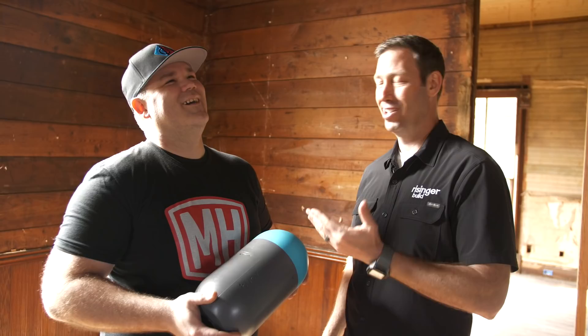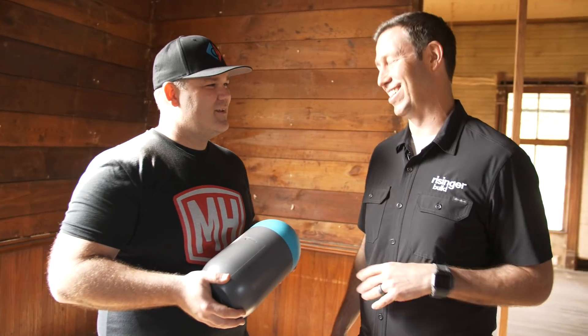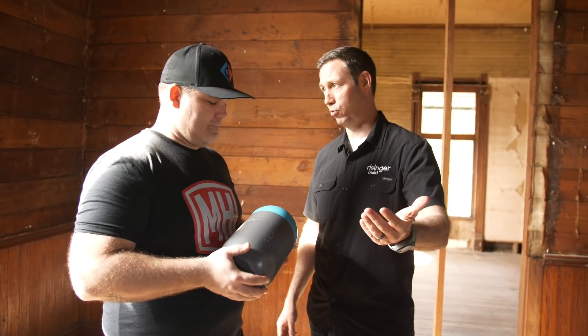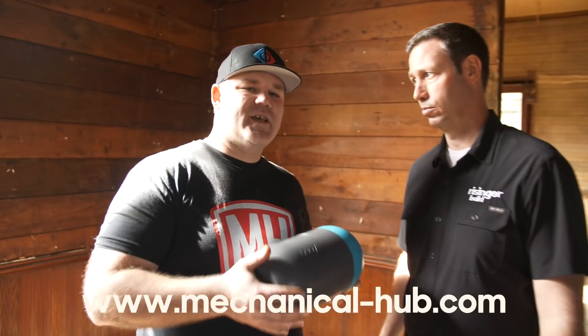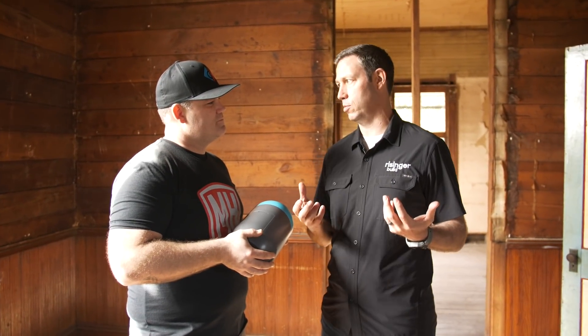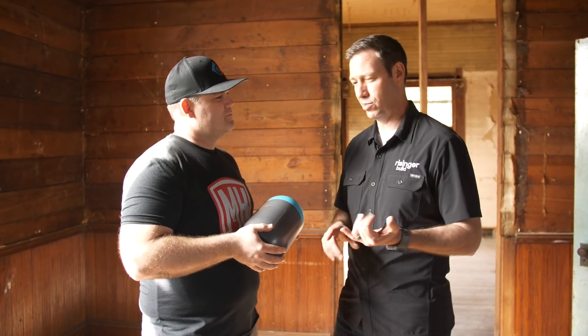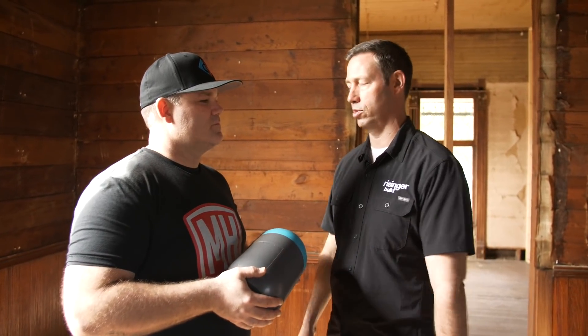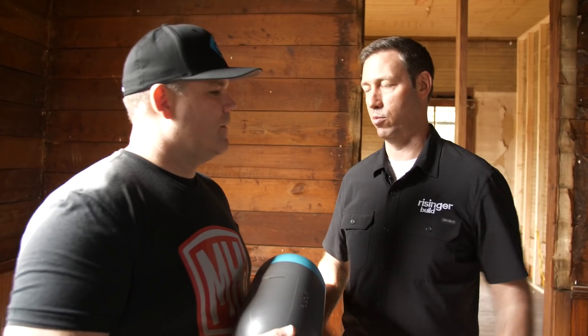That's why you need to follow a smart guy like Eric on Instagram to get that kind of knowledge. How can people find you, Eric? You can find me on my website, mechanical-hub.com, or on Instagram, mechanicalhub. So last question — how should I be insulating? I typically try to insulate my hot water lines using a lot of PEX, sometimes VEGA, sometimes Uponor. What can I do in the future to make sure I don't get that big break in my insulation?